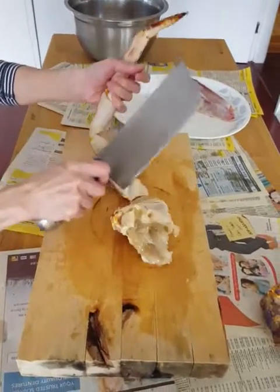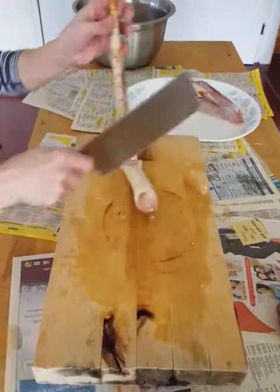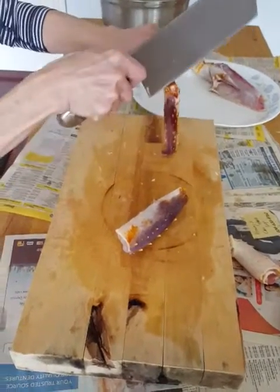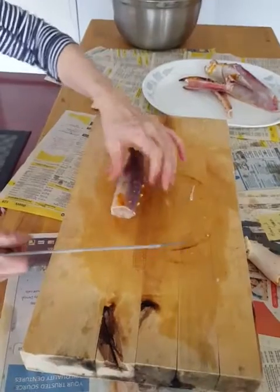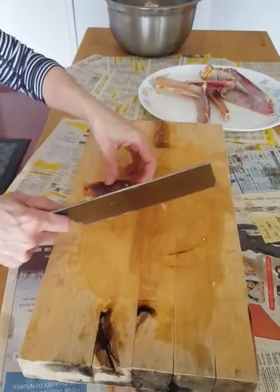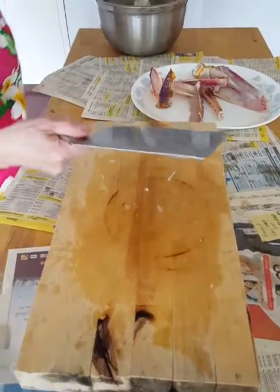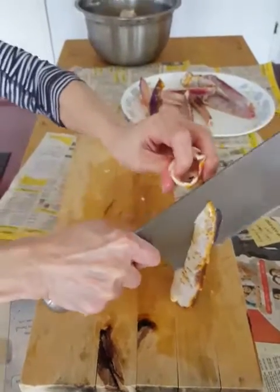We have a six and a half pound king crab here that we're cutting up for steaming with garlic. You basically want to chop the leg up into pieces and then hack them down the middle to expose the meat. Besides steaming with garlic or butter, we like to hot pot it Canton style, which basically means boiling it in water and dipping it with soy sauce or other sauces.